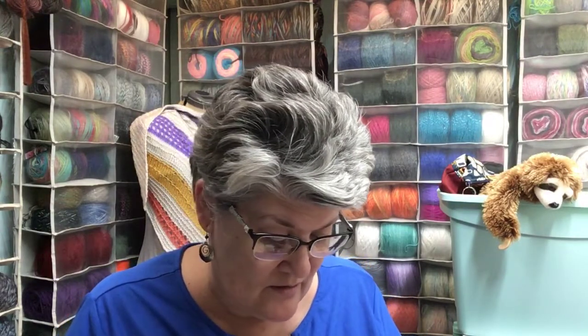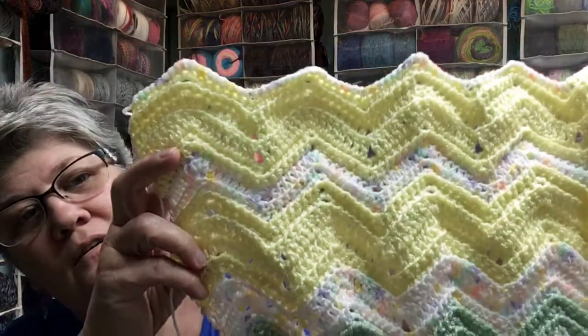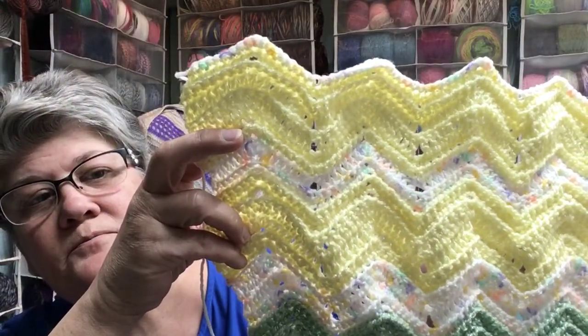I'm using a G hook on this — it's the watermelon blanket from A Garden of Baby Afghans. I've made progress; it takes a little longer with the G hook. I've finished both parts of the yellow, and then I'll do the green, and then a whole bunch of white. That's how far I've gotten.